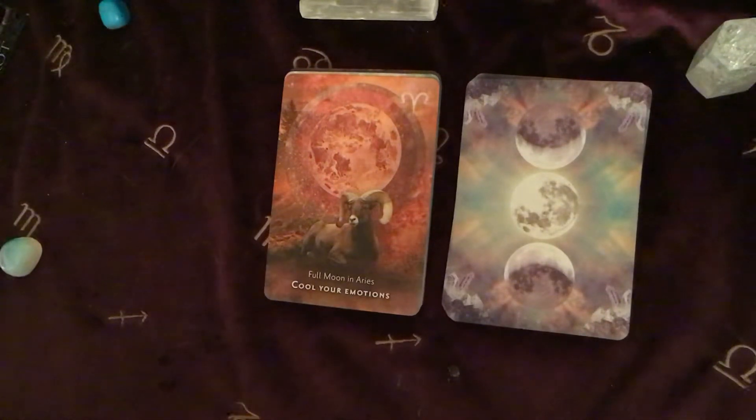The full Moon in Aries — 'calm your emotions.' So our manifesting focus is 'seek balance between you and me.' Aries is very much a self-based energy — it's all about me and what I want and what I'm going to do. The prefix with Aries really is 'I am.' So you might need to address that — whether you're being too much 'I want, I want, I want' or too focused on giving to other people. It's about balance.